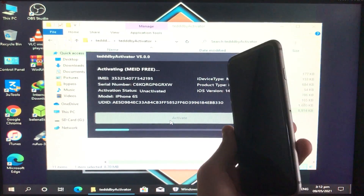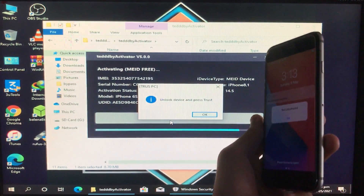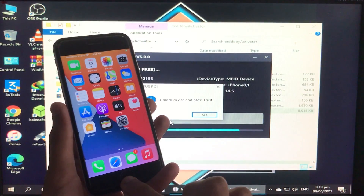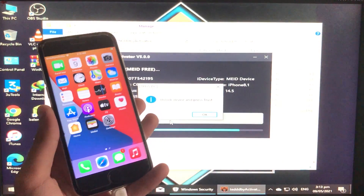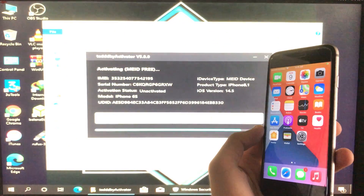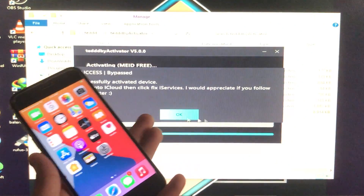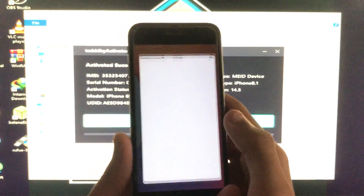Now we have to wait. While waiting, please subscribe to my YouTube channel and click the bell icon to receive updates on time. Now it is saying 'unlock your device' — click OK, click the Home button, then click Trust to trust the computer, and then click OK on the tool. It is done — my iPhone is on the home screen and it is saying the iPhone is successfully activated and completely working.